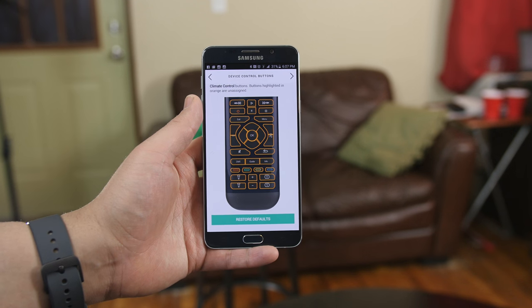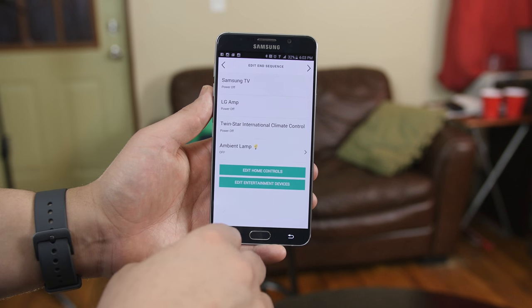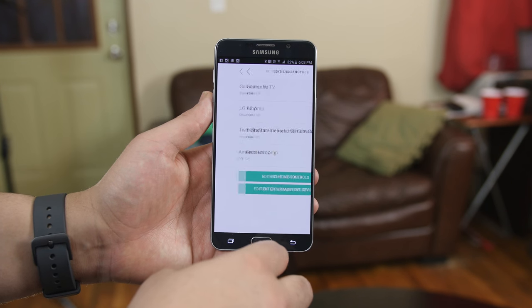Anything and everything is customizable with this remote — from button mapping, gestures, to timed activities. And with support for third-party integration with other home automation products like Samsung SmartThings, the combinations you can create become endless.